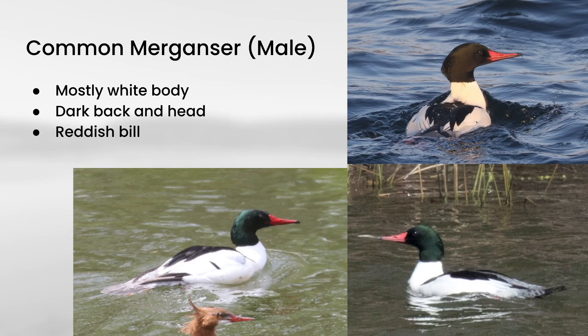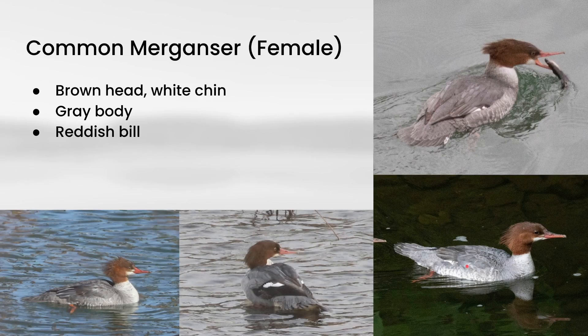Let's move now to common merganser. Males have mostly white in the body with black on the back and a dark head that can either look green or black depending on the lighting. They also have a pretty strong red color in the bill. You can really see the elongated structure compared to the compact structure of hooded merganser, and you can see that same elongated structure on the female plumage.